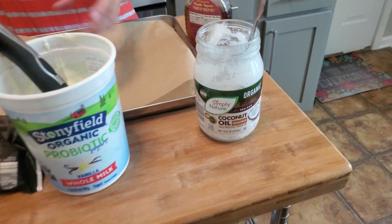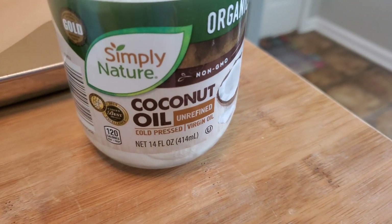Hello, friends. Today, I will show you how to make a delicious homemade ice cream.